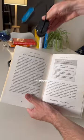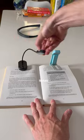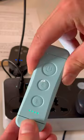If you want something smaller, then these gadgets clip onto your book and have adjustable lights which illuminate the words. Plus, you can recharge them via USB.